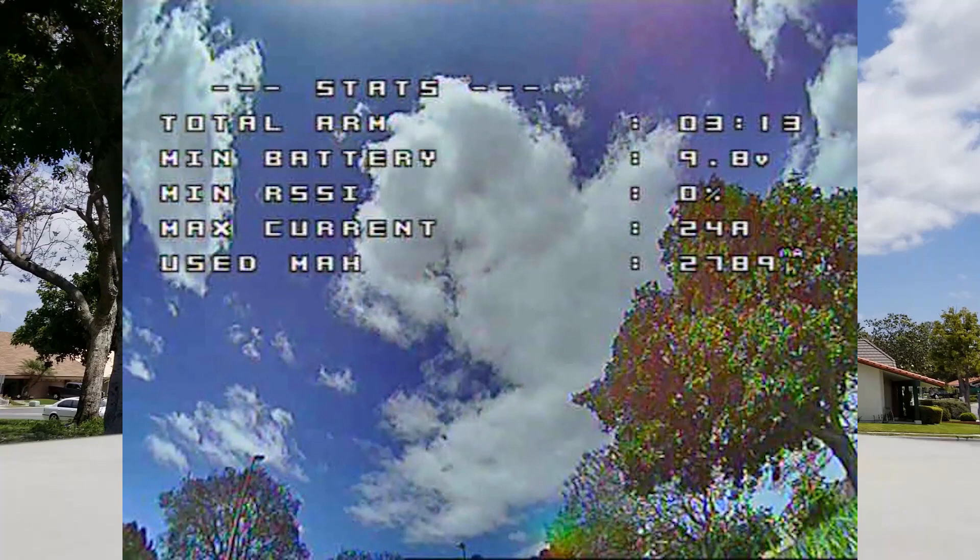It flies pretty good — good enough for me. You may disagree, but to me it felt good, and that's really all that matters — how it feels to you and whether you feel you can fly it. If it's predictable to you, then that's a good tune for you. It doesn't have to be a good tune for everybody, it just has to be a good tune for you. And that's how I tune my quads.